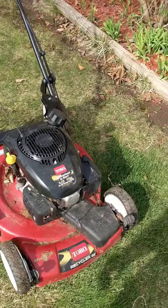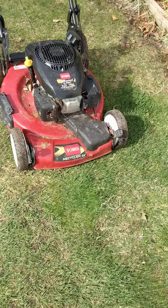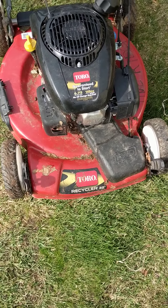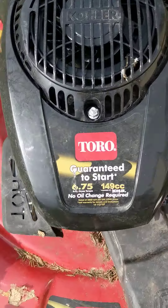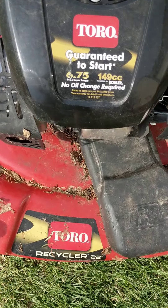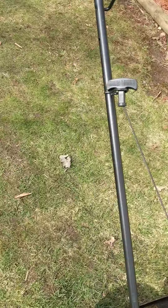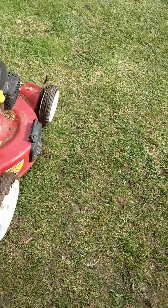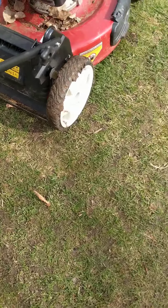Hey everyone. I'm back and today I want to show you the Toro Recycler 22-inch lawnmower. It has a six and a half foot-pound of gross torque engine, and there's a deck here.